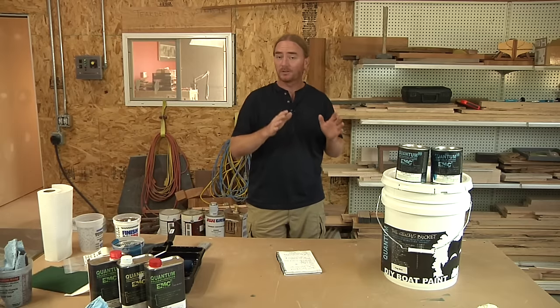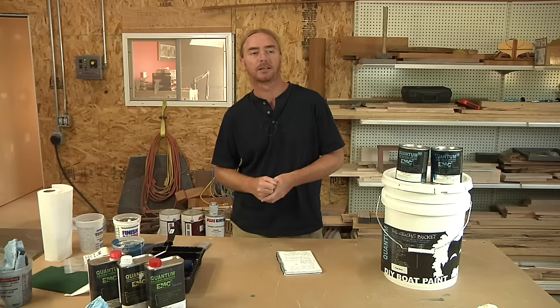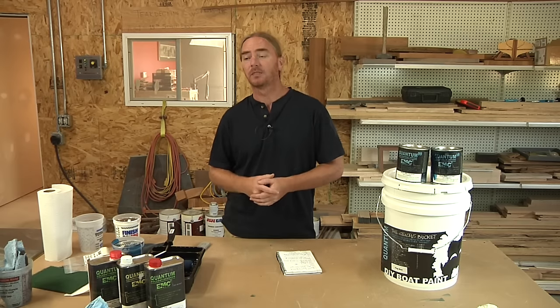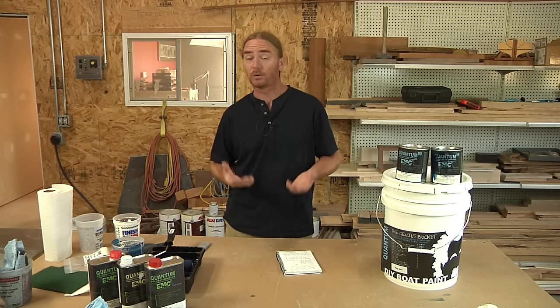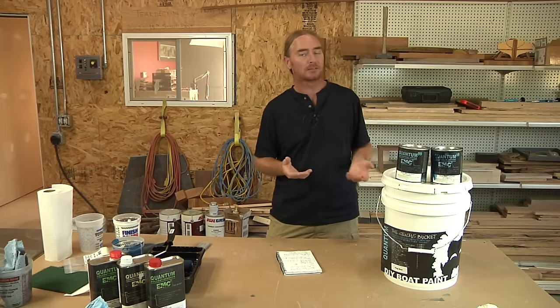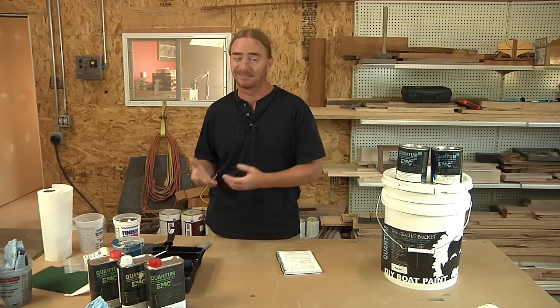Those are the four most prominent positive things to say about it. When talking about the cons, the biggest downfall for me is the fact that you're left with orange peel. It does do a very good job flowing out, but it's not going to flow out to be that perfect flawless mirror finish. If you're rolling something on, don't expect it to be as good a finish as a spray-type application — it just doesn't happen.